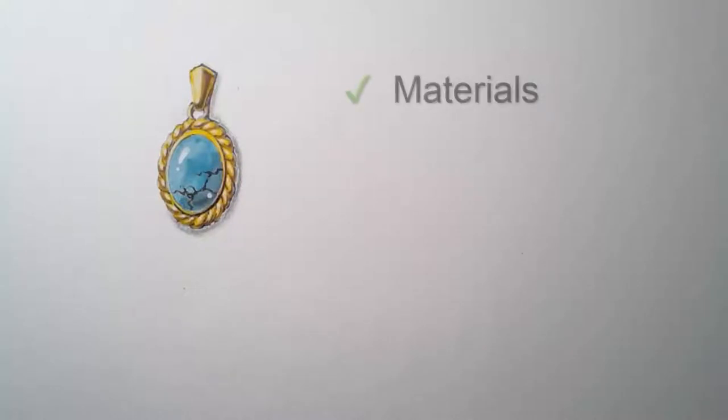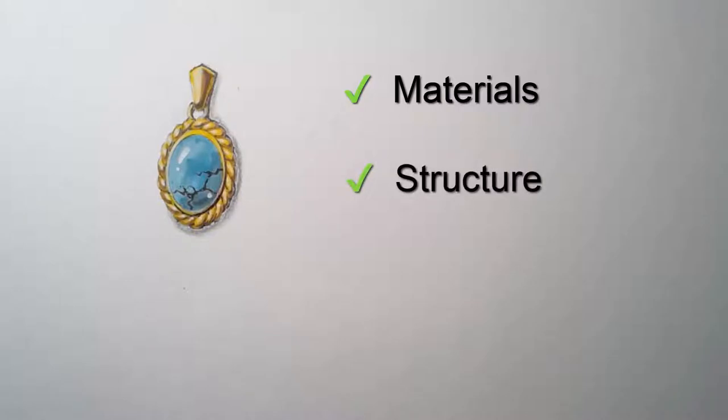First we will talk about the materials, then I will draw some simple structure of how light and shadow work, then I will give you a live demo with fast-forward speed to show you how it is done.